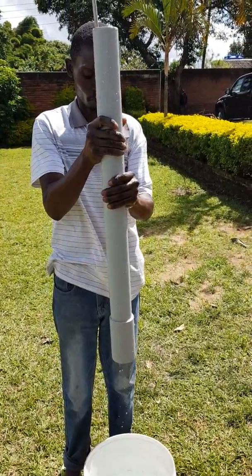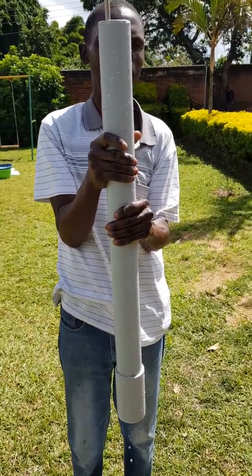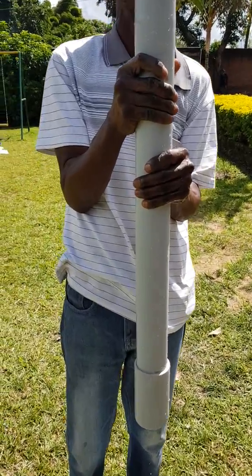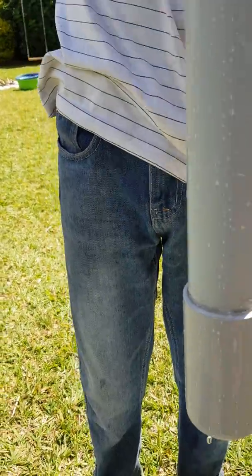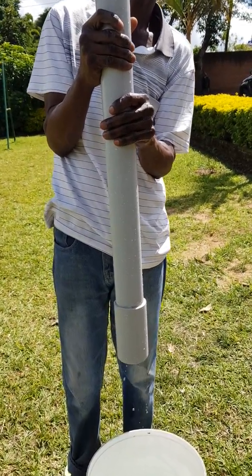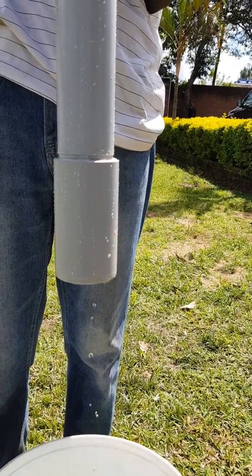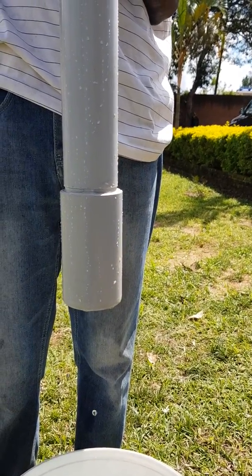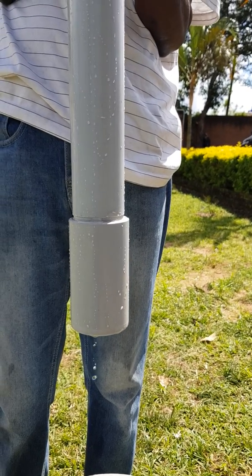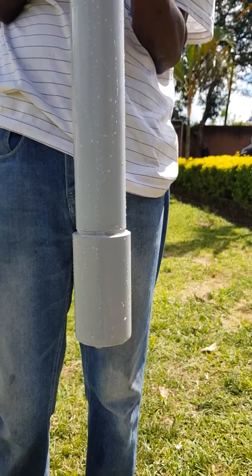We are going to see now — you can see it here. Let's check at the bottom if there is any leakage. As you can see, it's getting dry and the leakage is stopping from the top also.